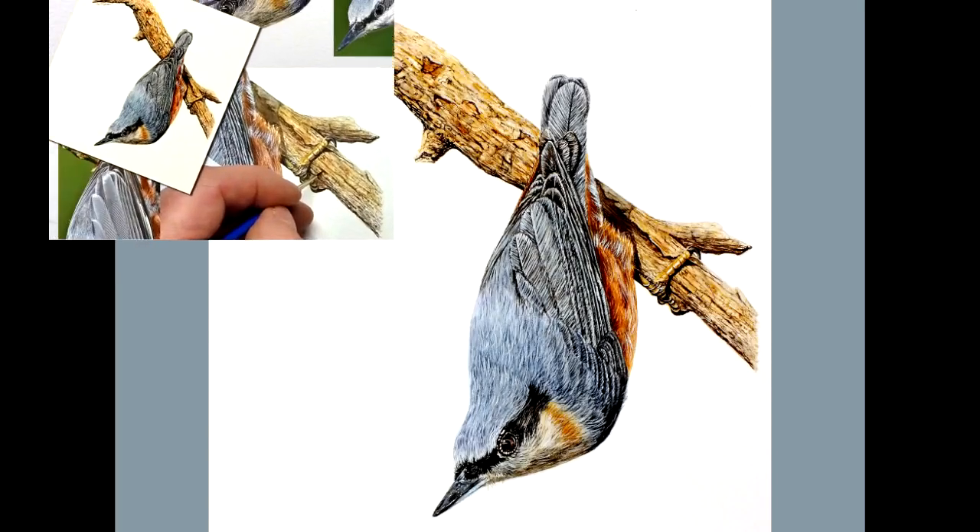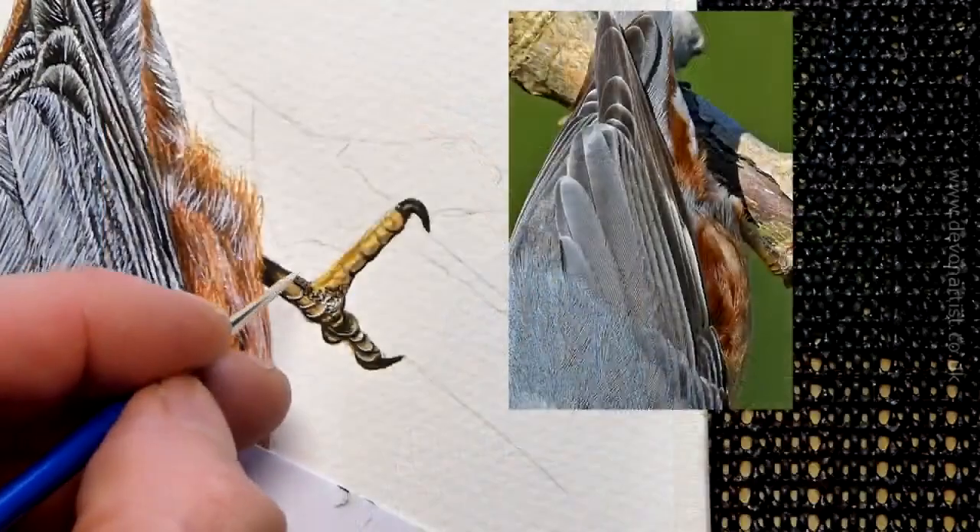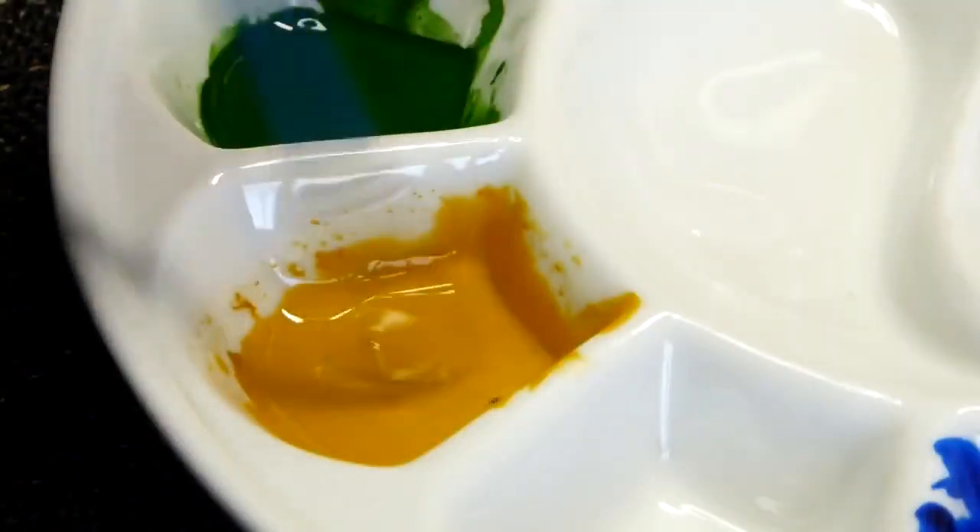How would you like to paint a nuthatch in watercolour? Let me show you some little clips from my main video on how I painted the feet. Let's get started.